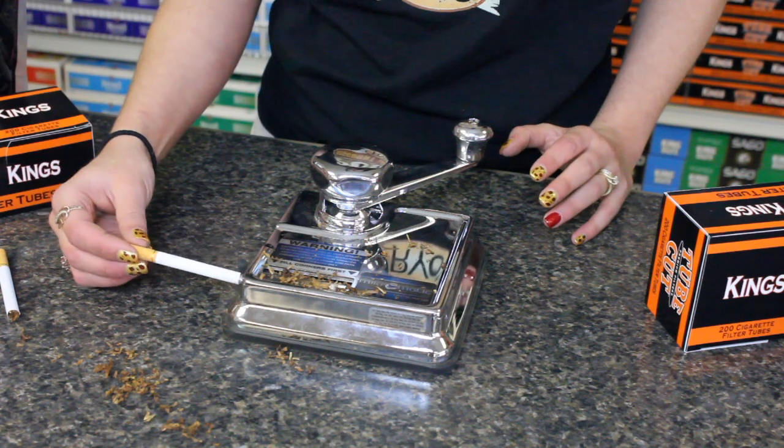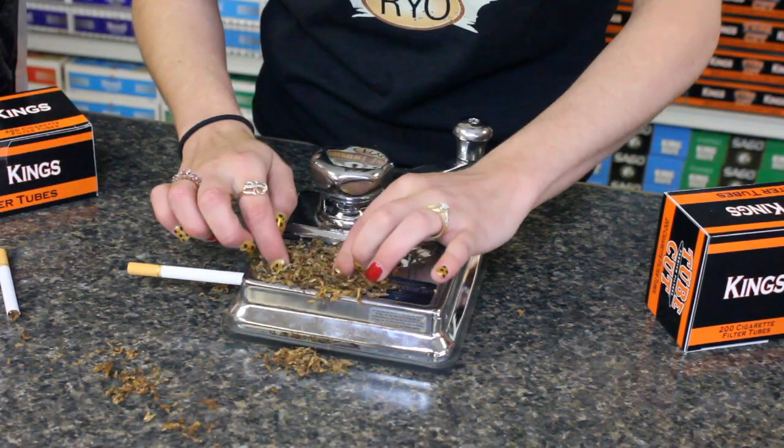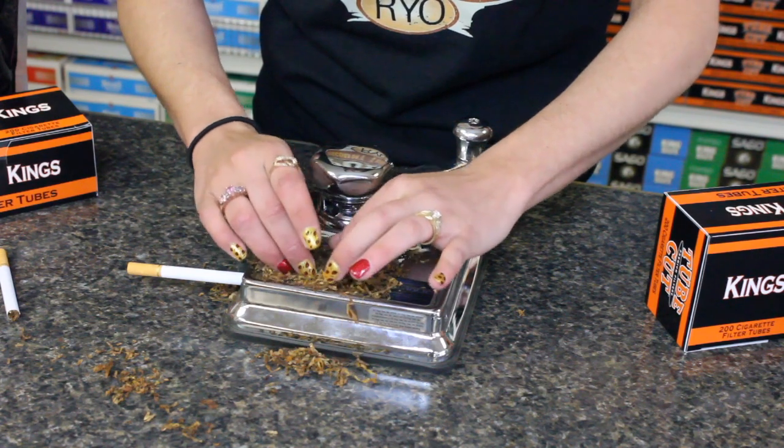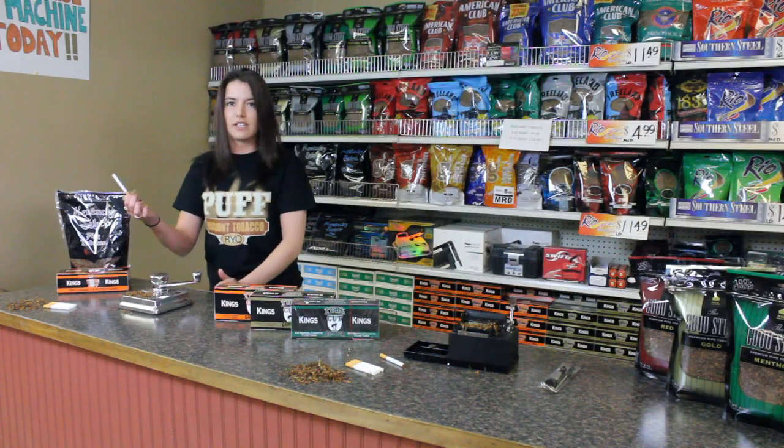You put the tube right on the end again. Take some of your tobacco, tuck your corners and leave it nice and loose, and then you just crank this machine. Easy as that.